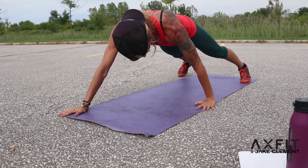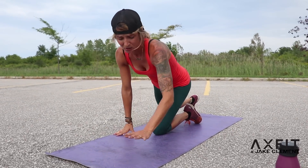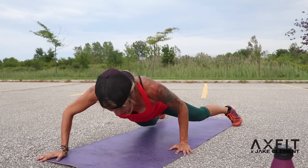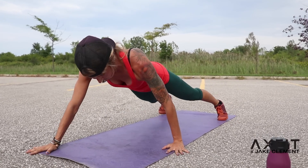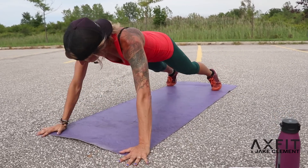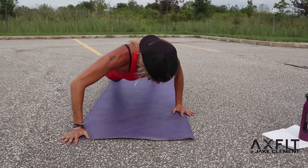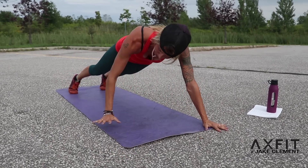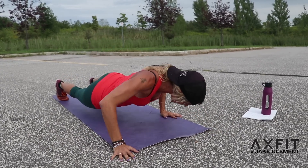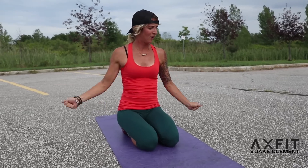Next: staggered push-ups. One hand up high, one hand down low, feet normal. Do one, and if you have the power you can jump and switch — I don't quite yet, so I'm going to step and switch. Watch your jaw on the ground. Ten — five each side. Let's go. 10, one high, one low. 9, 8, 7, 6, 5. Four — you feel this in different parts of your back. 3, 2, 1. Woo! We'll feel these tomorrow.